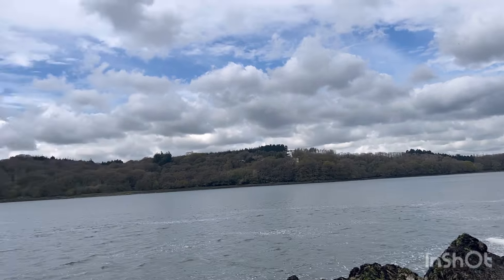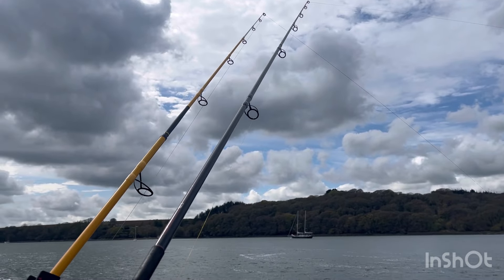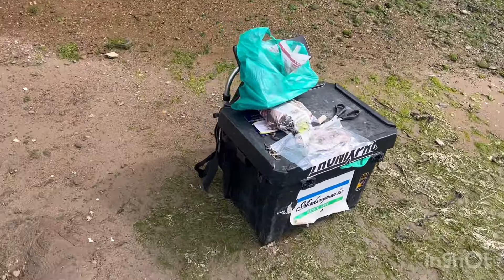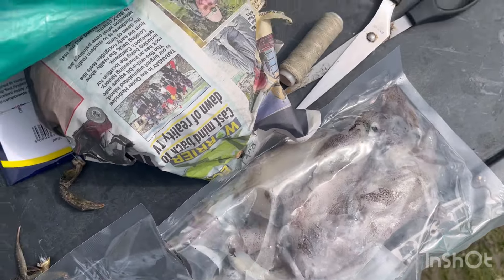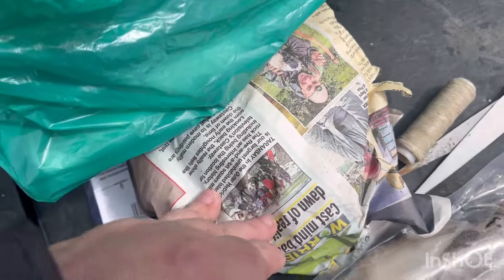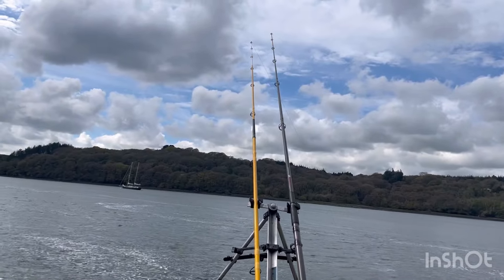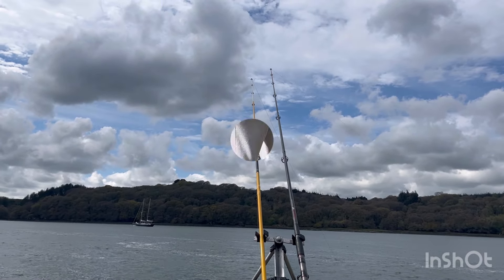It's just a nice mark today and we're going to fish a couple of hours of the tide in, maybe an hour back. For bait we've got squid from Jane and Tackling Bait, mackerel fillets from the same, and some live crab - already plucked the claws off. Hopefully there's a nice fish out there waiting for us.